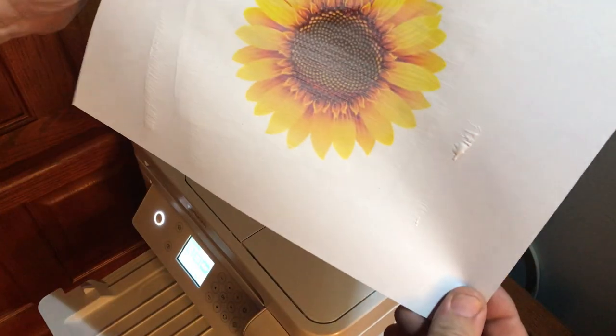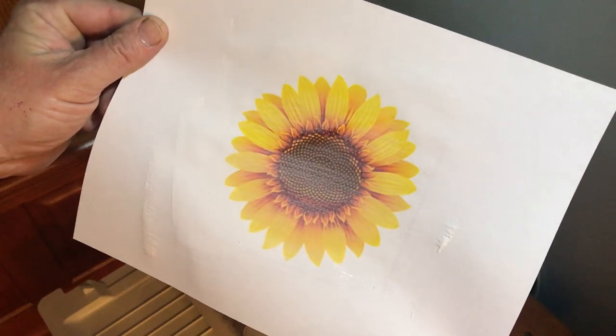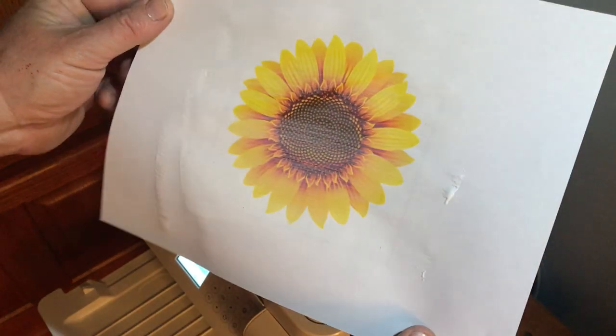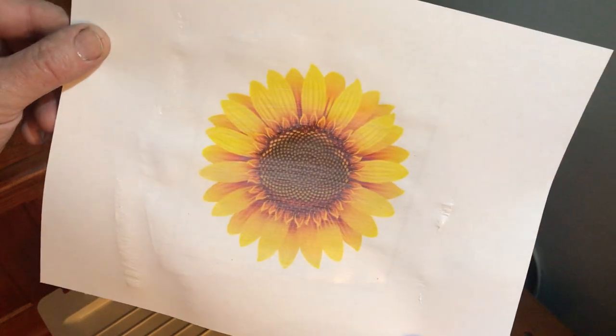Now, if I was to spray this image down with hairspray or with a clear coat like this, the ink would just run. But because of the stickiness of the Mod Podge, it holds the ink in place.